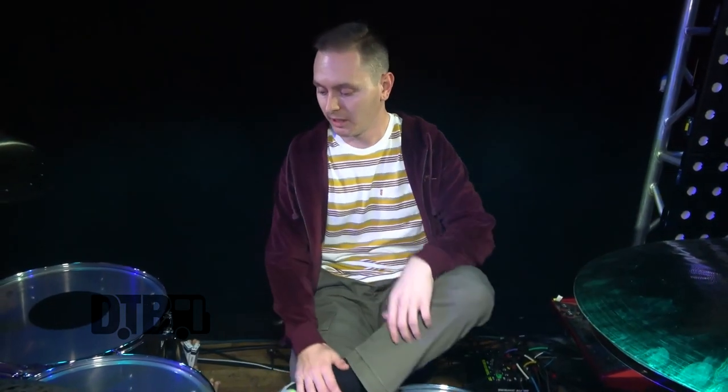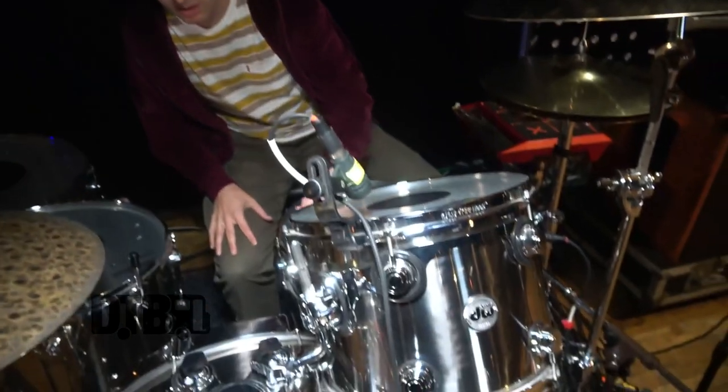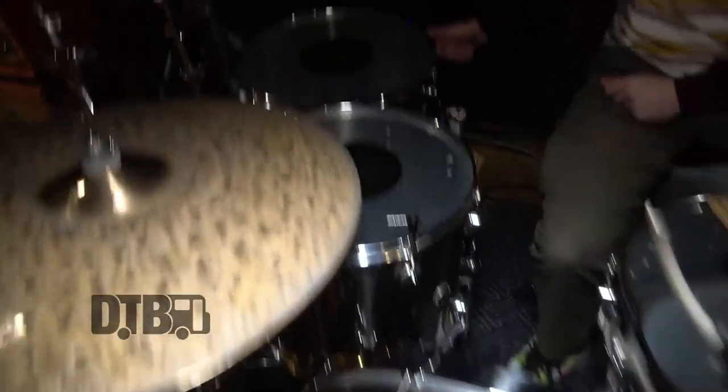I went with the DW stainless steel because I like the look of it, which is always a plus, and I figure when we play outdoors it won't react to the weather and things like that. I just really like the look and the sound of it — that was really the only reason.